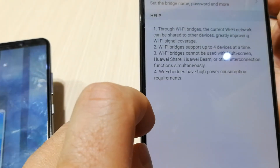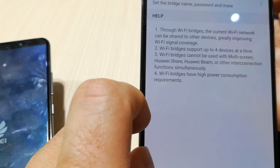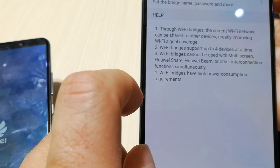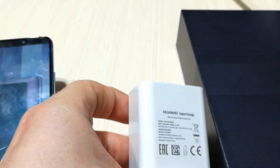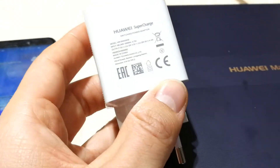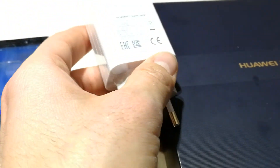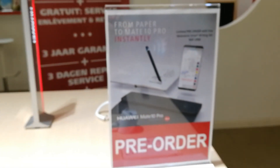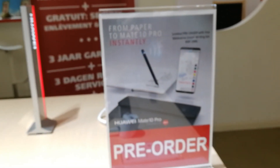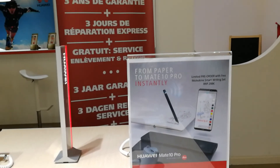It's an amazing solution for people who have a bad Wi-Fi connection in the house, and you only need the Huawei Mate 10 Pro. It also comes with Huawei Supercharge and an amazing box, and if you pre-order it, you also get the Moleskine smart writing set and three years of warranty.